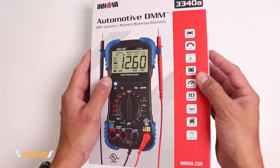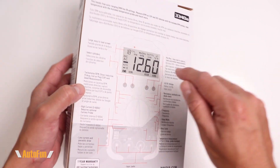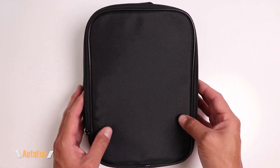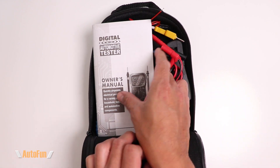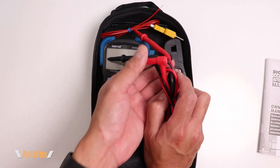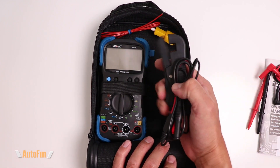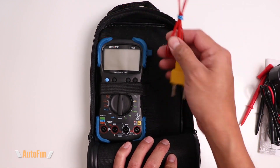I'd like to remind you that I placed a link in the description down below to this multimeter in case you want to get one for yourself. The multimeter comes in a carrying case with good padding. We get an instruction manual, a set of standard leads, an induction clamp, and a temperature sensor.